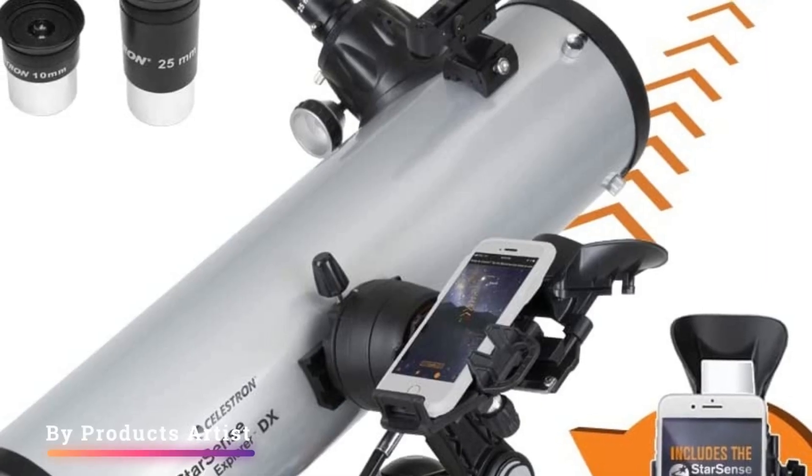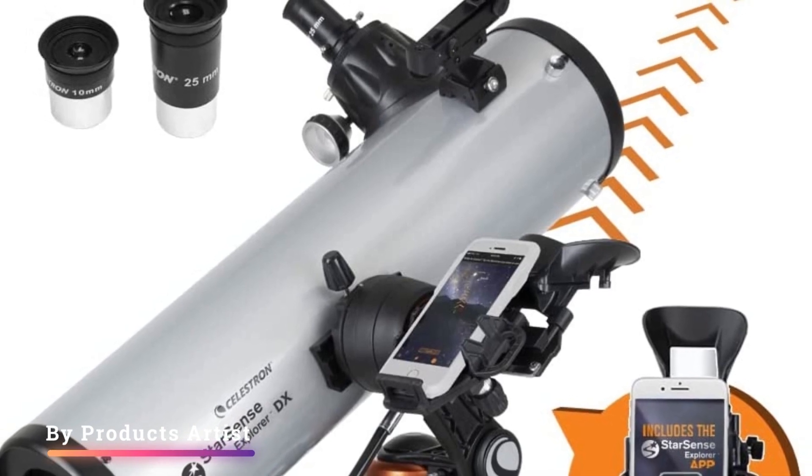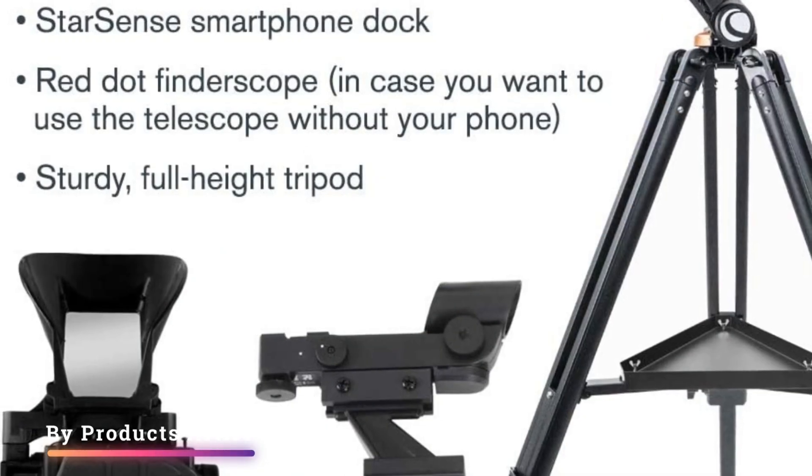With a range of apertures, the Starsense Explorer lineup offers telescopes with a selection of affordable price points, with eyepieces, star diagonals, mounts, tripods, accessory trays, and a smartphone dock included in the budget.